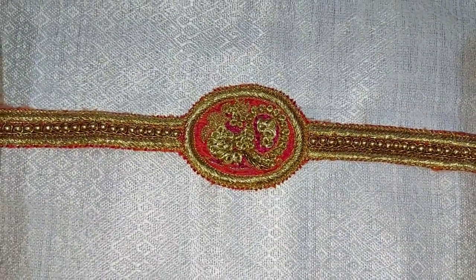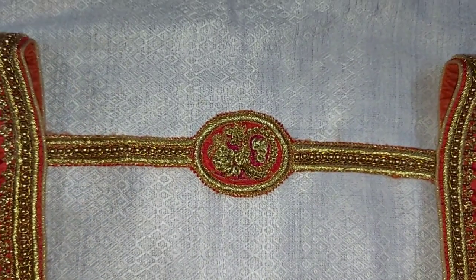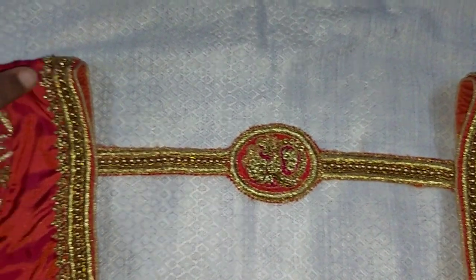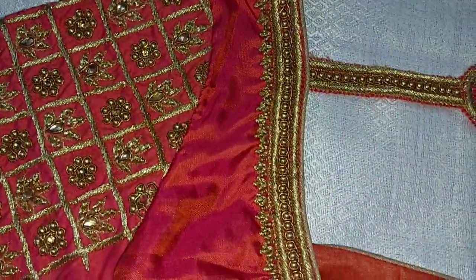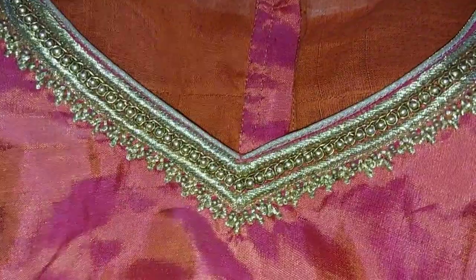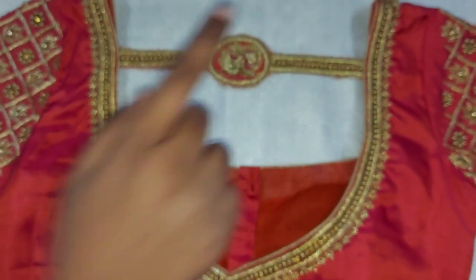Now we are going to the next blouse. We should have to plan with this belt design and I think it looks very elegant. You need a bun tie and a big part of this belt. You can also use the orange handle as well as gold and just highlight it. This is how it is designed to make a leaf design and a belt.